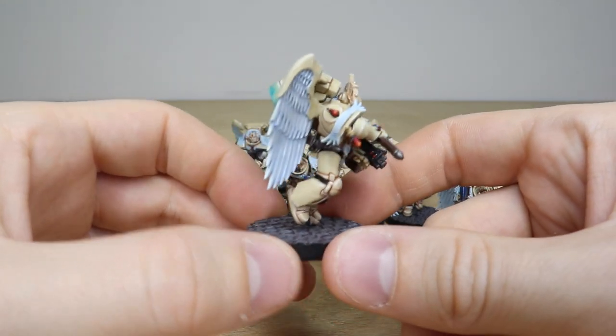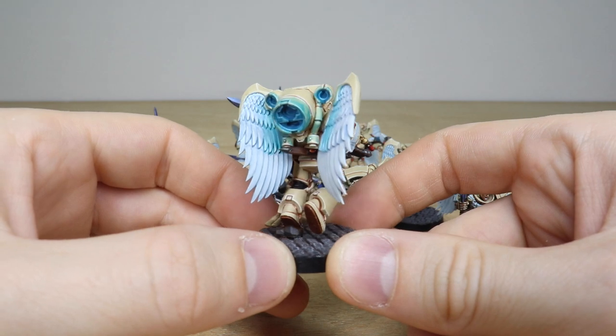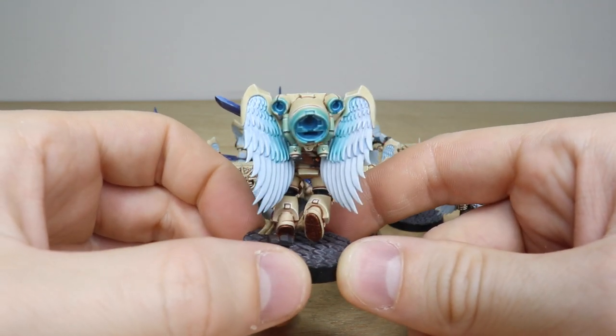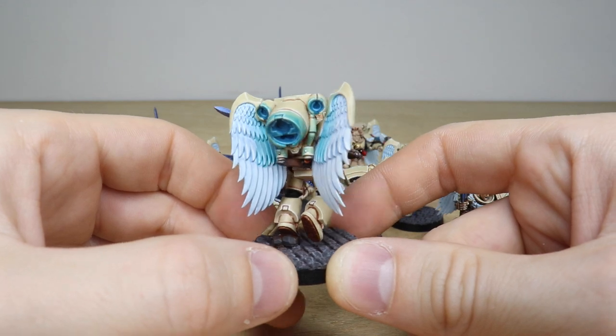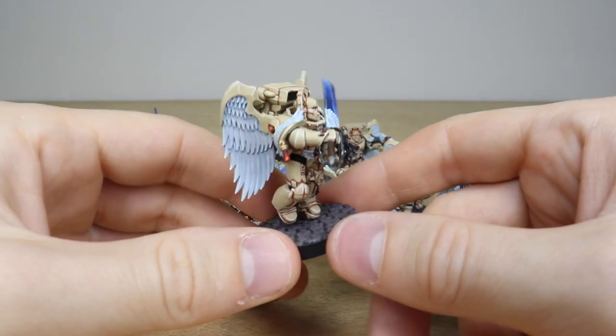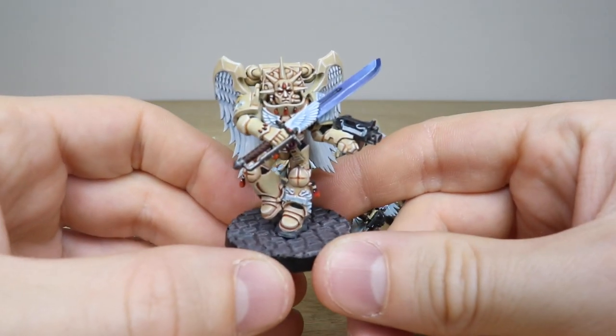The client requested a really cool teal OSL glow effect on the jump packs, which Mark has done really well — nice subtle glazing on the inner parts of the wings and on the vents, all done there just to show a bit of a glow effect. That's what's been done on the back of the miniatures, and I will go through all of them to show you everything.